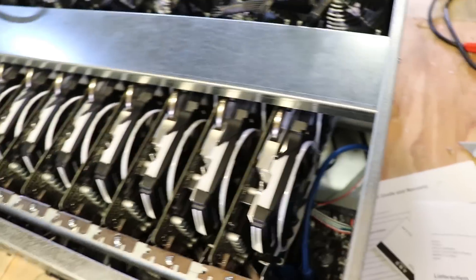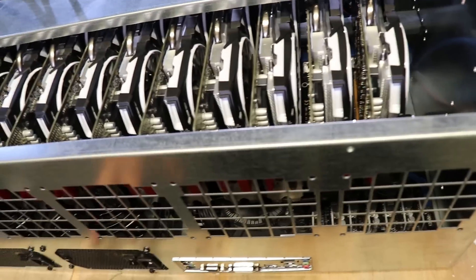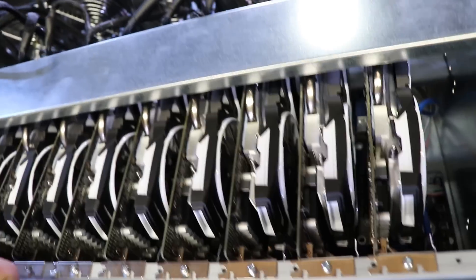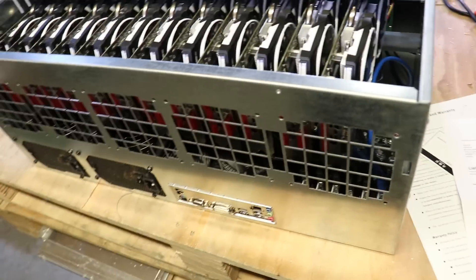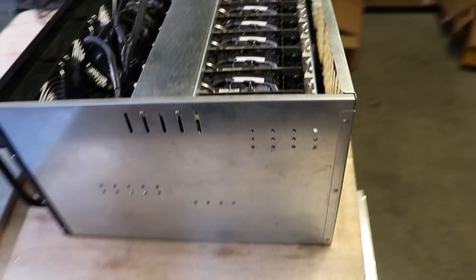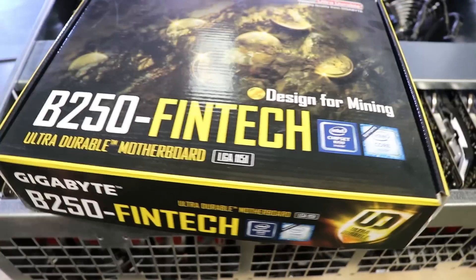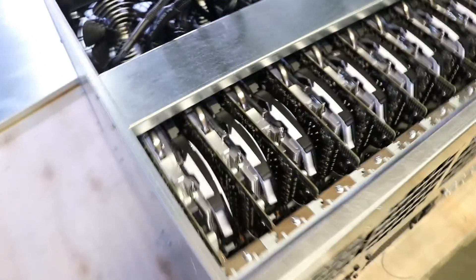There are 12 GPUs installed. This box has space for 13 GPUs, but we only installed 12 because we are running 2x850 watt power supplies. To add more GPUs you would need at least a 1000 watt power supply. We are also using a Gigabyte B250 Fintech mining board — it's a decent mining board, nothing special.